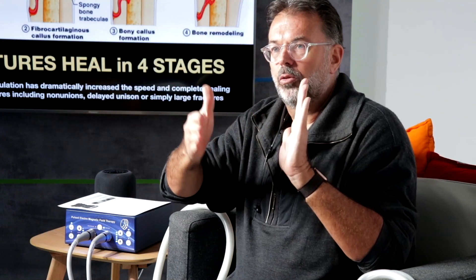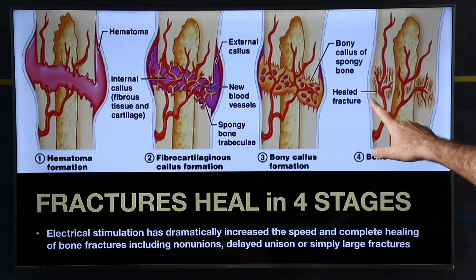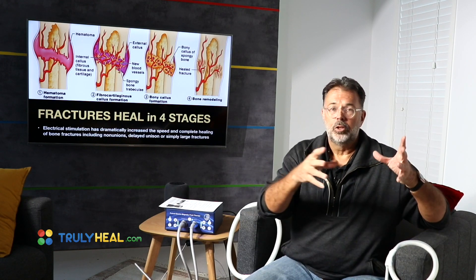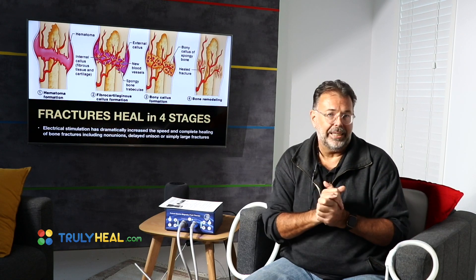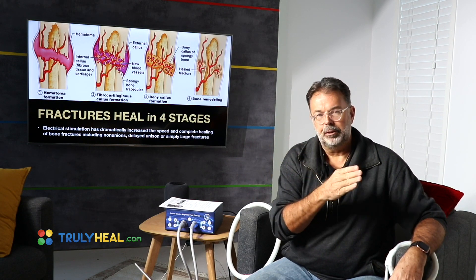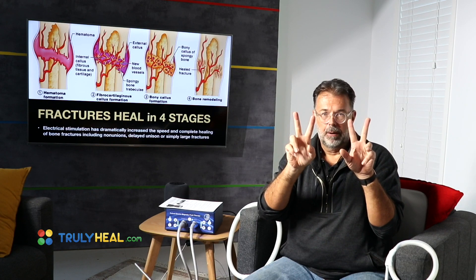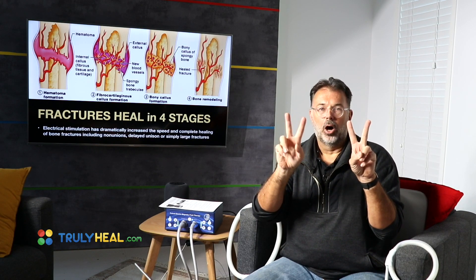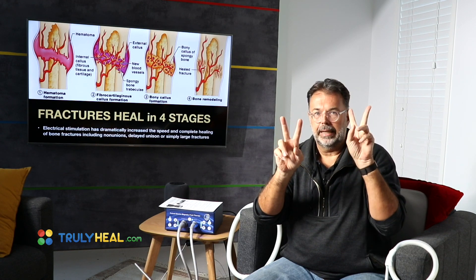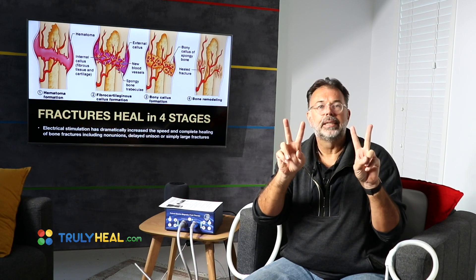Your bone and callus formation will respond maybe to 18 or 20 Hz. Blood vessel formation responds to 30 Hz. White blood cells and lymphocytes might respond to 26 Hz. Nerve repair is slower and works at 8 Hz. All those different frequencies needed for repair have to be individually targeted. It's like tuning forks — swing one at a specific frequency and only the responsive fork will sing along, not the others.